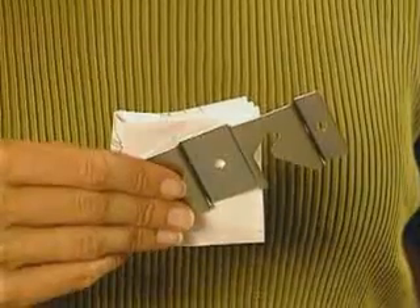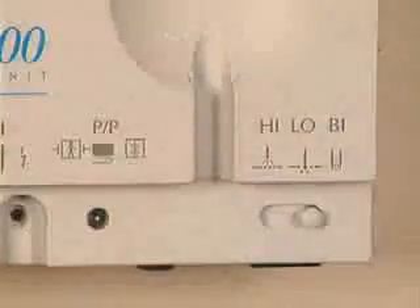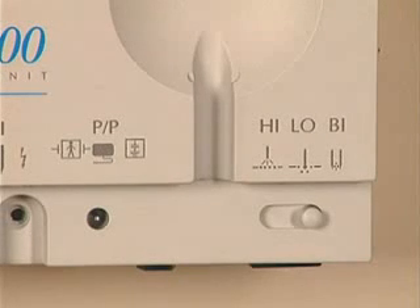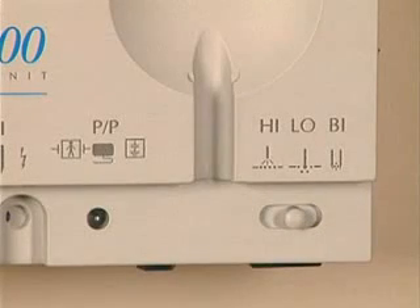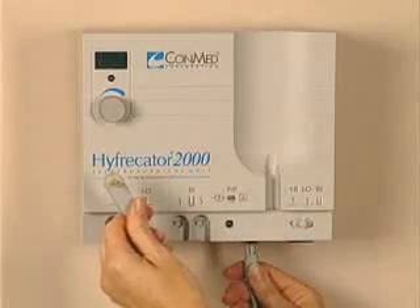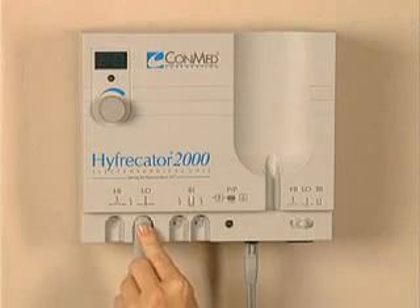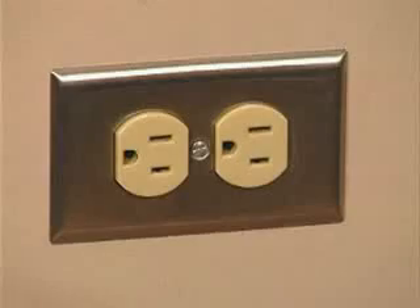Setting up and using your Conmed Hyfercator 2000 is easy. First, decide where to mount the unit — on the wall or on a portable stand. The wall mounting kit with assembly instructions is contained in your box. You can purchase the Conmed mobile stand separately from your local medical distributor. Next, slide the power mode selector switch on the right side of the unit to designate the mode: low, high, or bipolar. There are two plugs on the pencil — the larger one is inserted into the bottom of the unit, and the smaller one is connected to the power terminal corresponding to the mode designated by the selector switch. In most cases, low. Now plug the power cord into the wall.